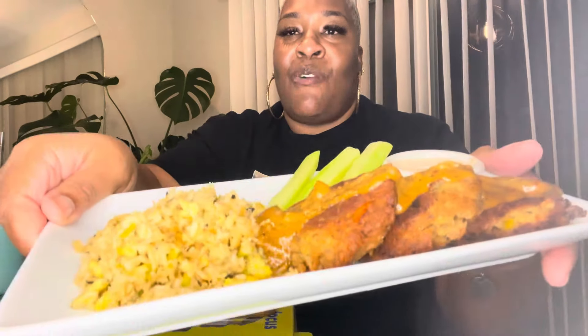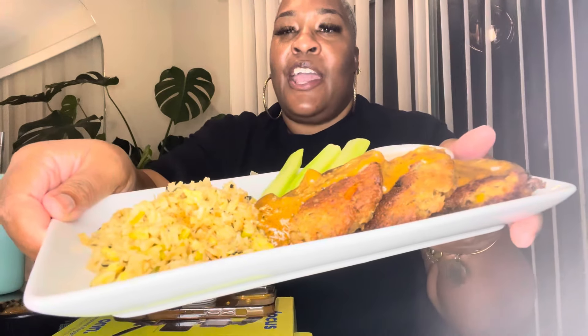Hey y'all, welcome back to Kittyliciousness! Today we got some keto fried salmon croquettes and hearts of palm fried rice. This is my first time frying the hearts of palm rice like a fried rice. I got green onions and some eggs in there.